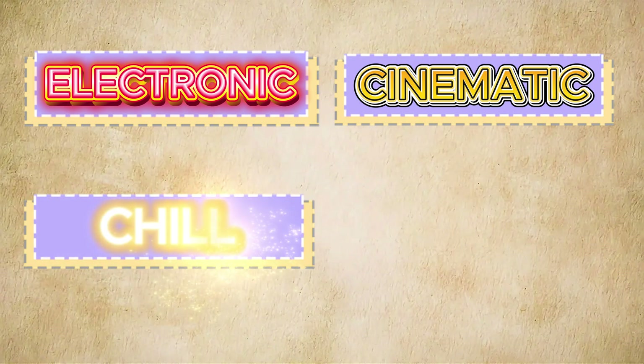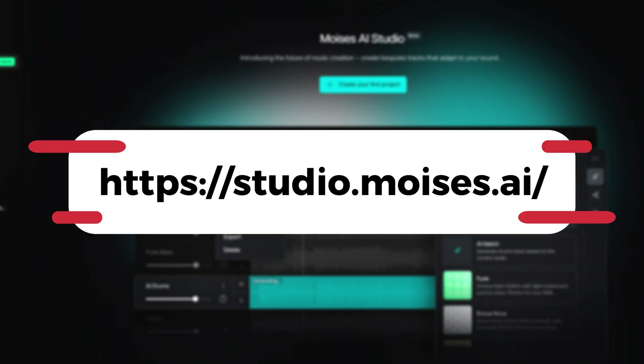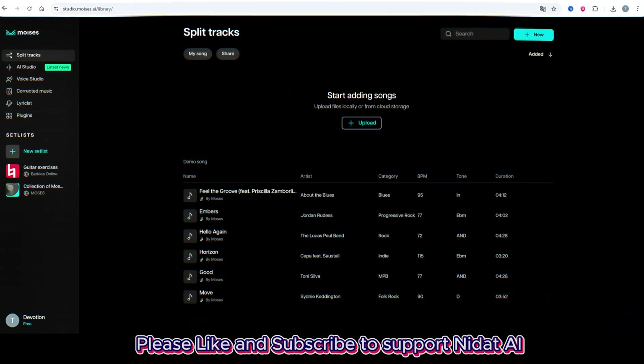You can try any style — electronic, cinematic, chill, or experimental. Just head to the link I put in the description, sign up, sign in, and you'll land on the main interface.